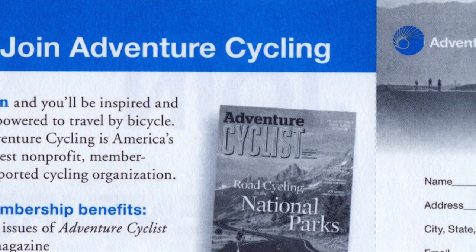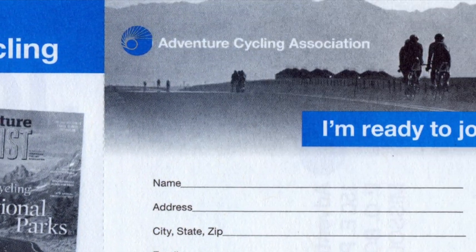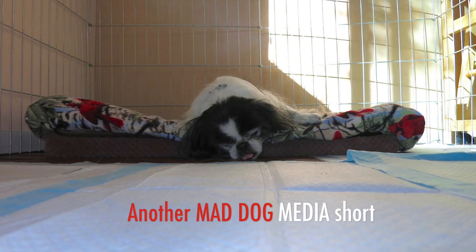You can read my complete review of the Fuji Touring Disc in the March issue of Adventure Cyclist Magazine. I'm Patrick O'Grady. Thanks for riding along.